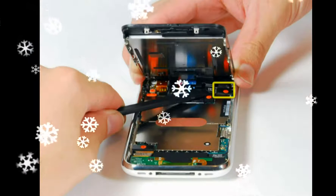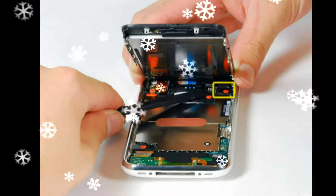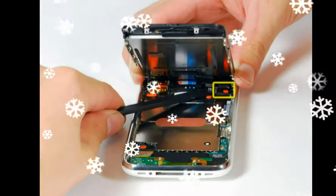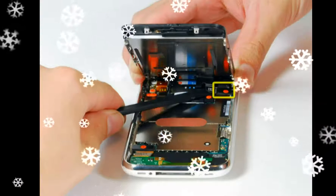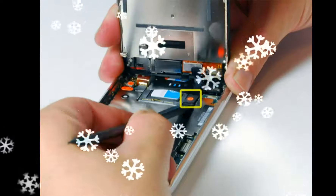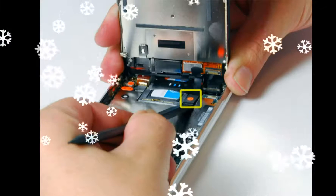Use a spudger to flip up the white plastic tab holding the ribbon cable in place. The white tab will rotate up 90 degrees, releasing the ribbon cable. Slide the black ribbon cable out of its connector and remove the display assembly from the iPhone.